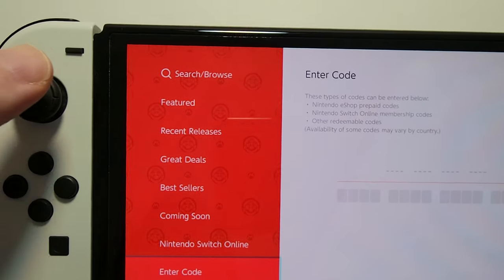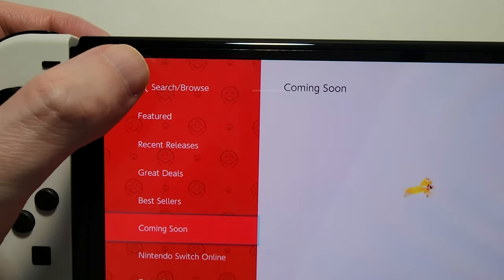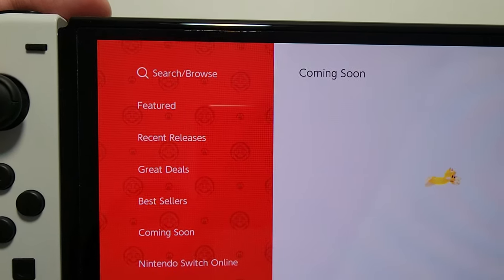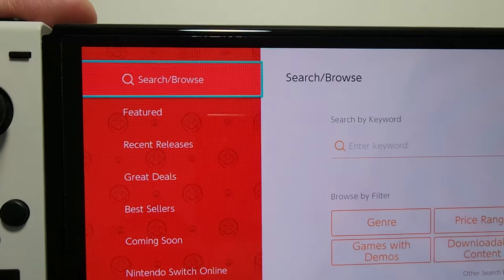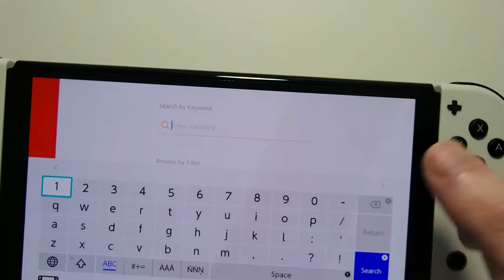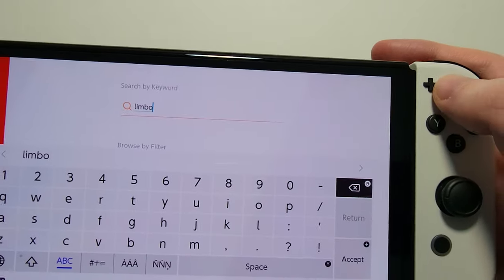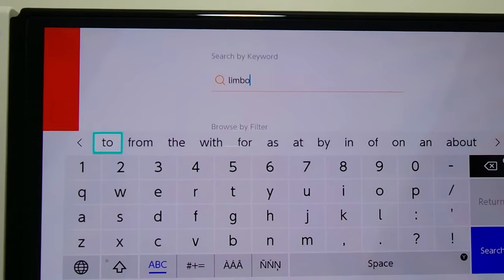Now the best place is, if you already know what you want, just go to Search/Browse. I'm going to search for something that's on sale — let me search for Limbo.